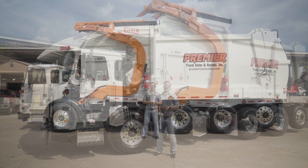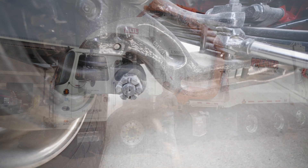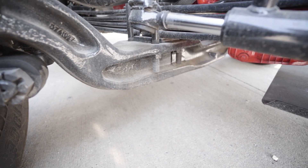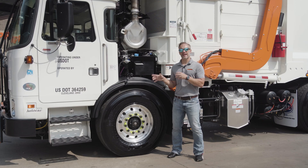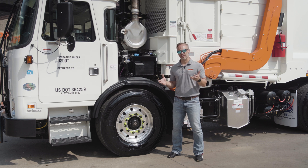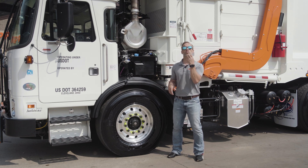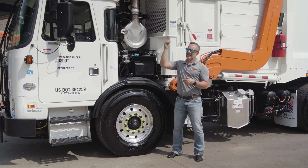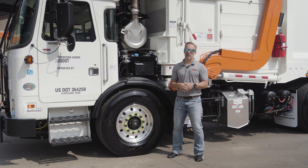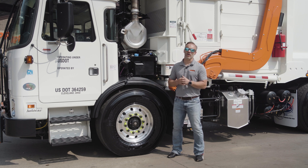Starting up at the front — in order to get the 79,500 pound weight rating that this truck has, we have a 22,000 pound Dana front axle. Now that is separated by the frame with 10,200 pound taper leaf springs. The unique thing about these springs is when you look at this truck, these springs are set up to be flatter to keep the front end of the truck down, because height is always an issue with refuse trucks. This is one of the lowest sitting trucks when it comes to overall height.